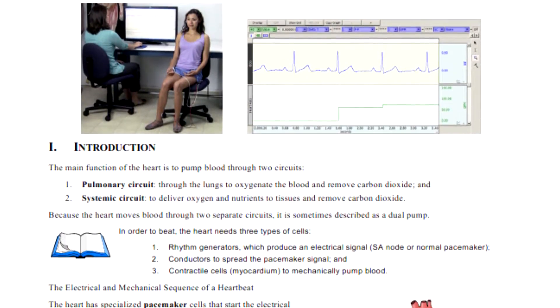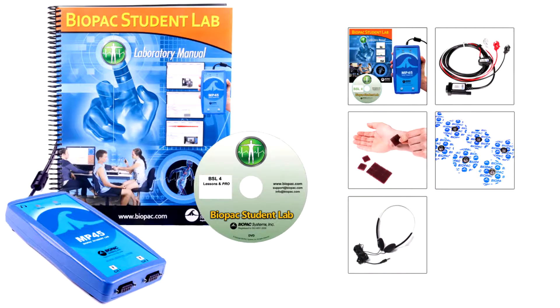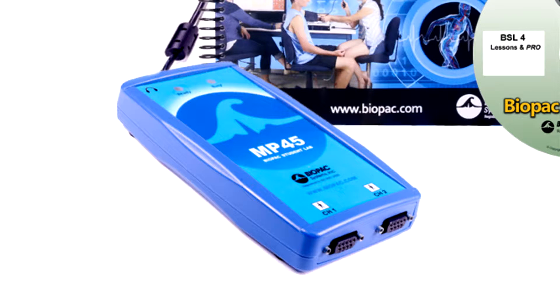The BSL intro system includes six guided lessons and allows open-ended recording for student-designed experiments. The following equipment and materials are included with the system. The MP45 data acquisition unit is the core of the two-channel systems.